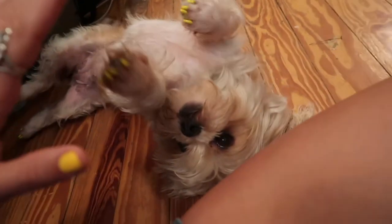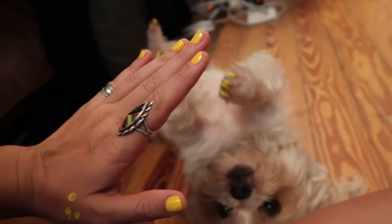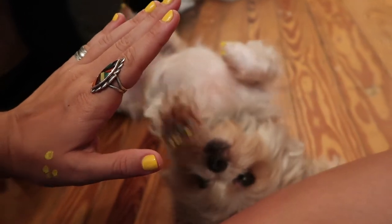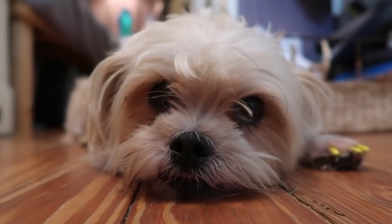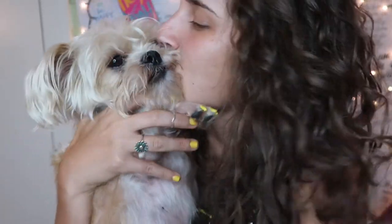High five! Come on, you can do it. High five, come on Pebble, high five! Well there you guys have it — me painting my dog's nails for the first time. Happy birthday to me! It was so cute — you good girl.